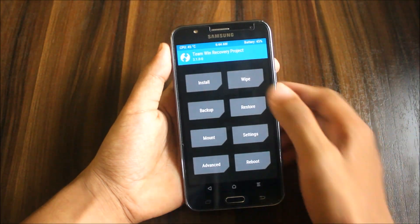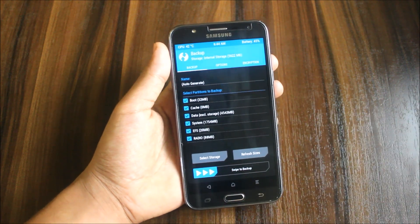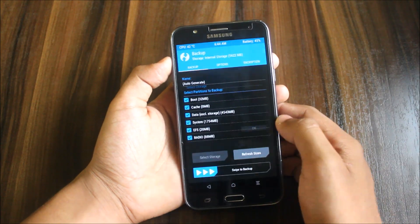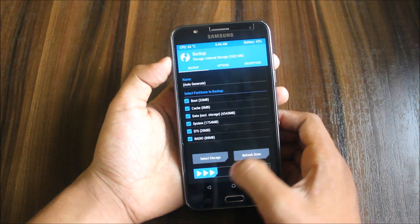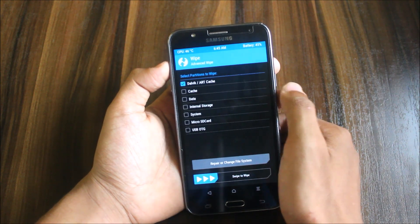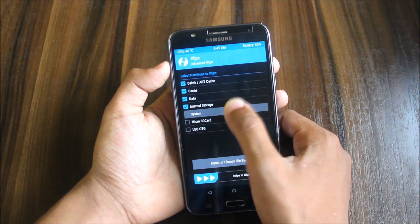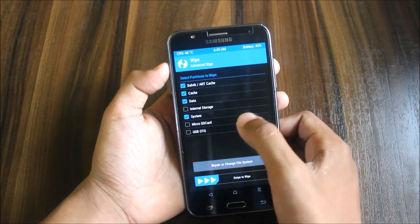We are in Team Win Recovery. First go to backup — if you are coming from another ROM you can backup your old data in case you want to switch back. Select storage as microSD or internal, and swipe to back up. Remember to tick everything. Then go to wipe and wipe the Dalvik cache, data, and system — not the internal storage.